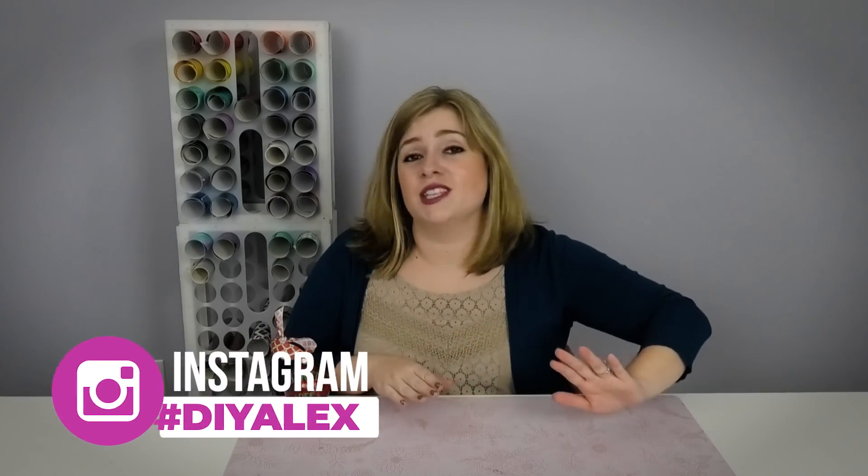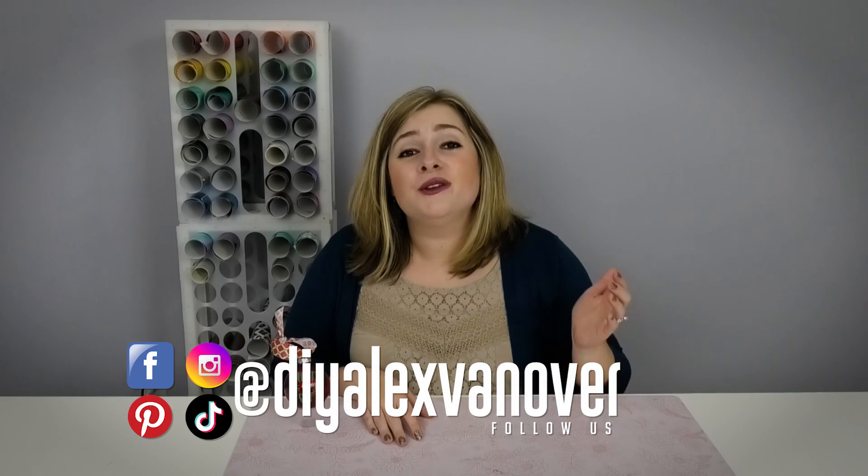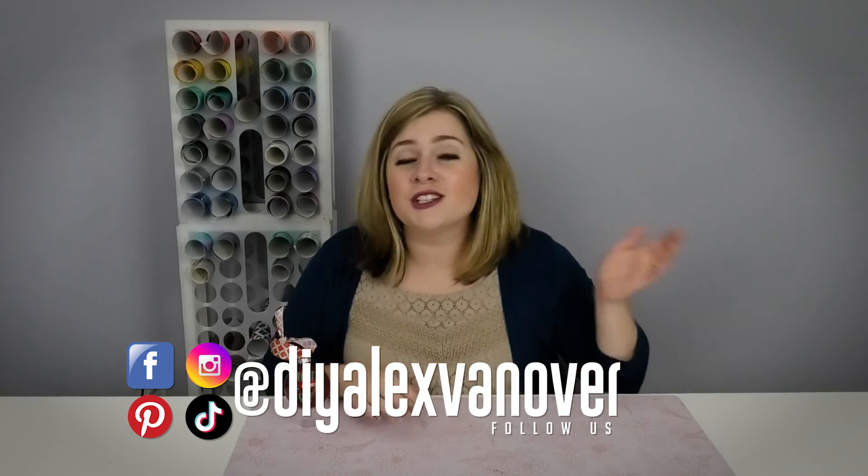If we haven't already connected on social media, I would love to see what you're crafting. If you're on Instagram, please use the hashtag DIYAlex for any crafts you post using my tutorials. You can find me at DIYAlexVanover on pretty much all social platforms, and I'll put direct links in the description. Please click here to subscribe to the DIY Alex YouTube channel, ring the bell so you never miss a new video, and I hope we craft again soon!